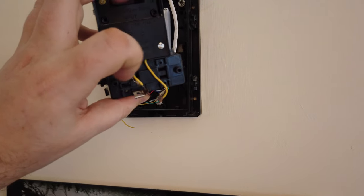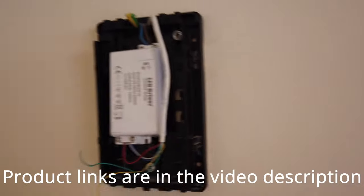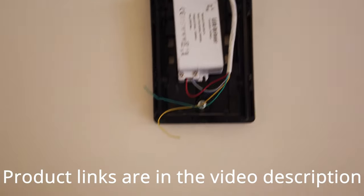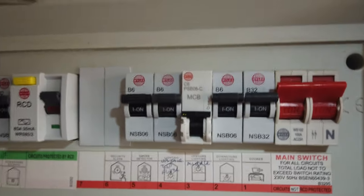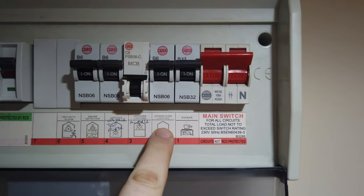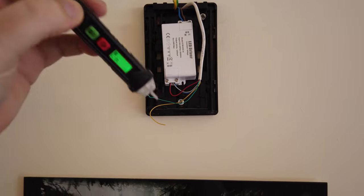Below here is the actual doorbell itself, which we no longer need. So I've stripped all of this out of the box and replaced it with a new transformer — about £10 from Amazon, and it's really simple to install. I went to my fuse box, just here, and in my house the doorbell is on the circuit for the downstairs lighting, so I turned off the downstairs lighting. I used my pen tester, which I'll link to below, to ensure there's no electricity going through the wiring.